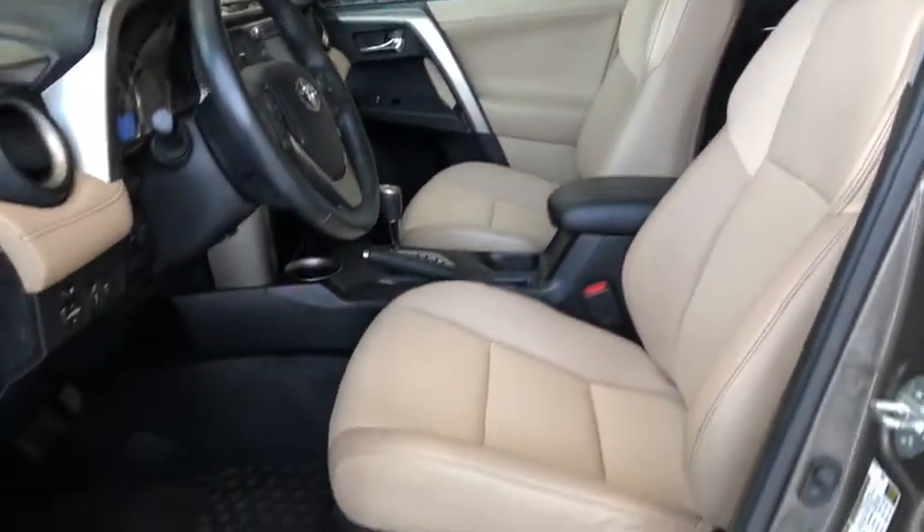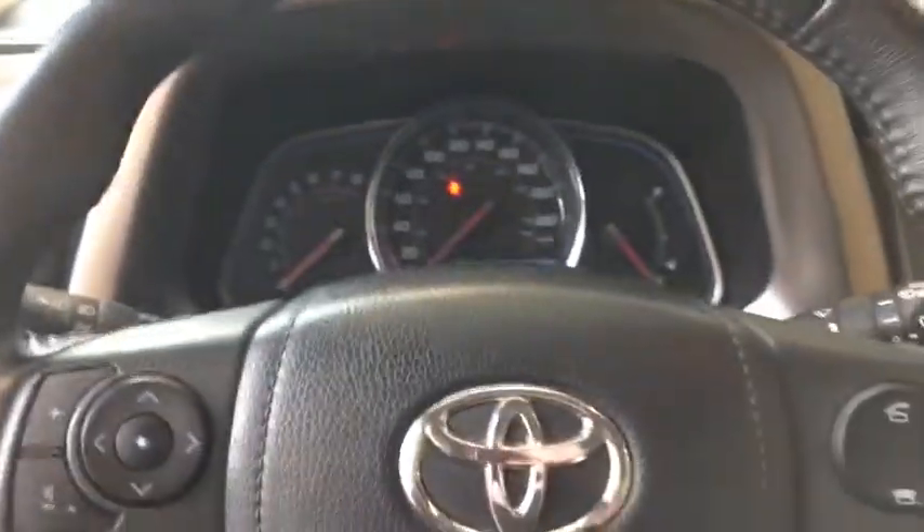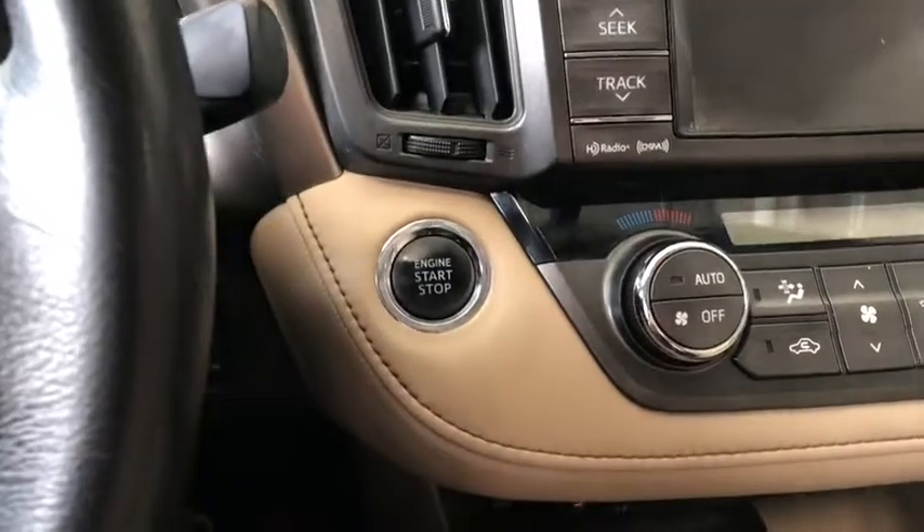Equipped with beige leather and on the bottom you have your power seating adjustment buttons. It is a push to start — foot on the brake, press that engine start button.